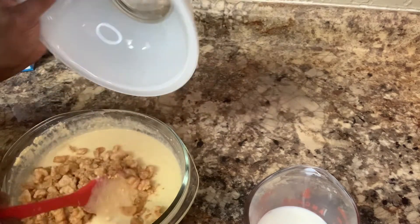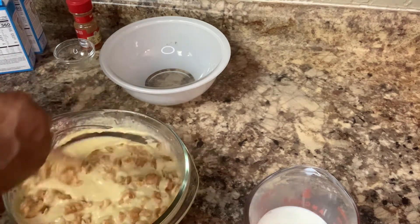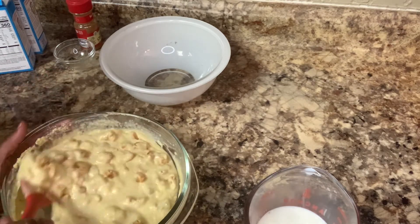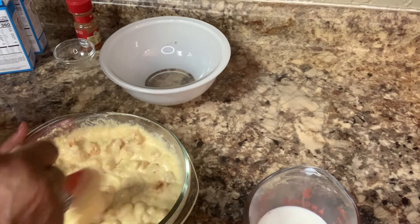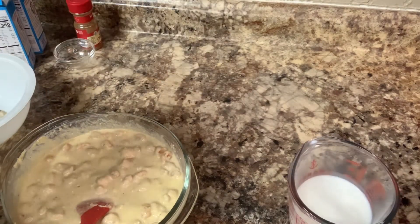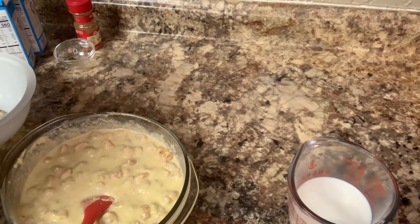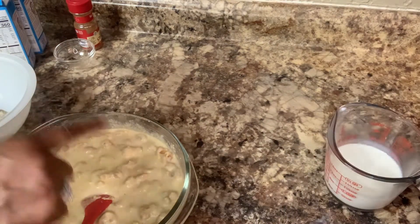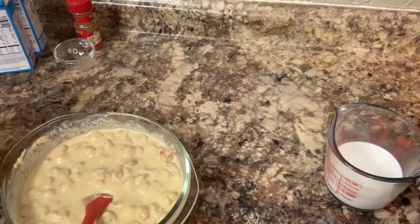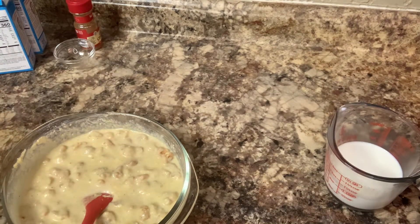Then you take the crackling and throw it in there like this. Put it on in there. You can put as much crackling as you want — I don't use a whole lot. I started off with two cups of milk, but it only took one cup. All I have is one cup left for these two boxes, so in reality all it took is just one cup of milk for two boxes.